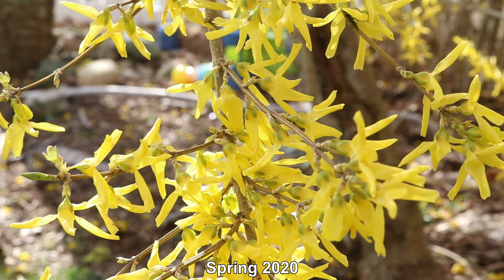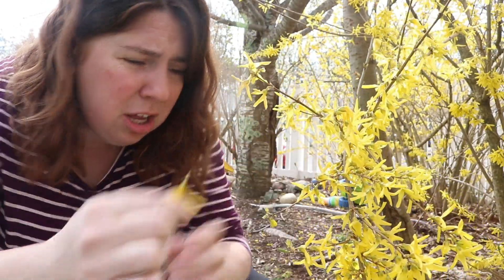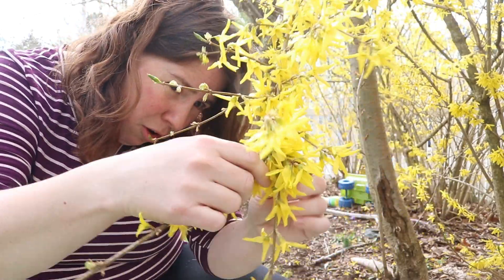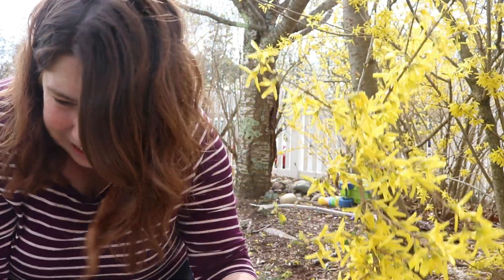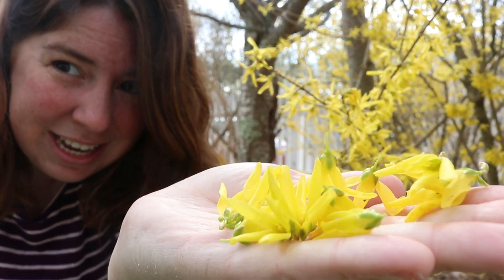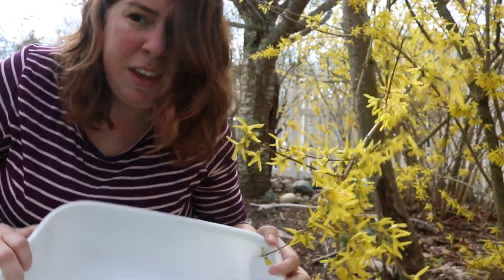Gosh, these flowers are so beautiful. So now I'm gonna start collecting some of these forsythia blossoms. I'm not gonna worry if I get some of the green part from the stem — I'm just sort of gonna go for it. I might pick up some of the blossoms littered around the ground as well. I can just grab a nice little handful of these blossoms and put them all in this bin and we'll collect a lot.